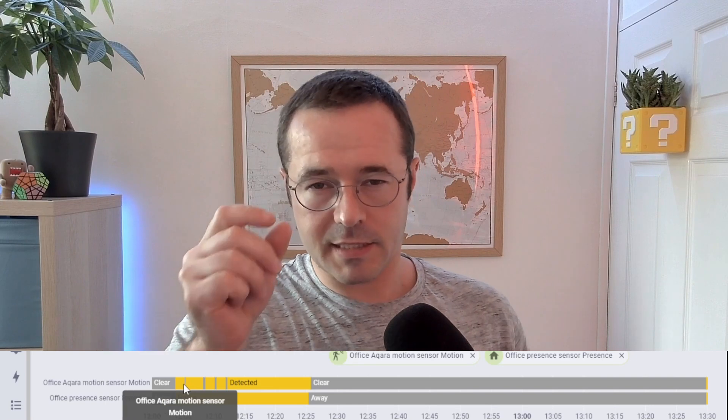Even though the motion sensor is pretty snappy at detecting whether I'm in or out of the office, it still had those gaps where it seemed to think I wasn't there. The fix for that is to add a delay — when it stops detecting motion, wait a minute before turning the lights off. Which obviously means you add that minute on top of the 20 seconds, so it's a minute and 20 seconds after you've left before the lights turn themselves off.